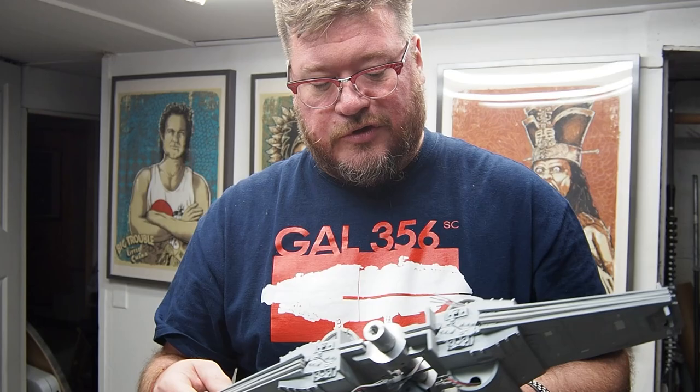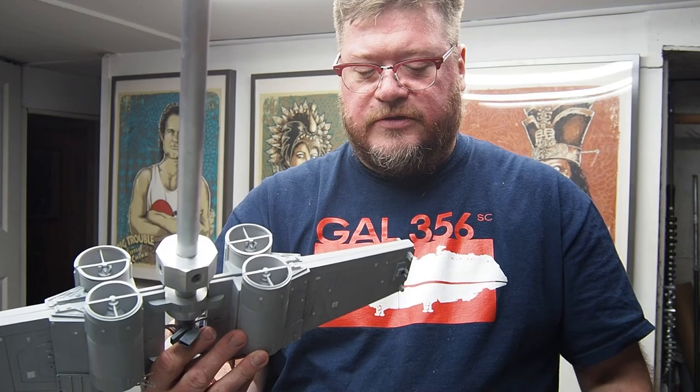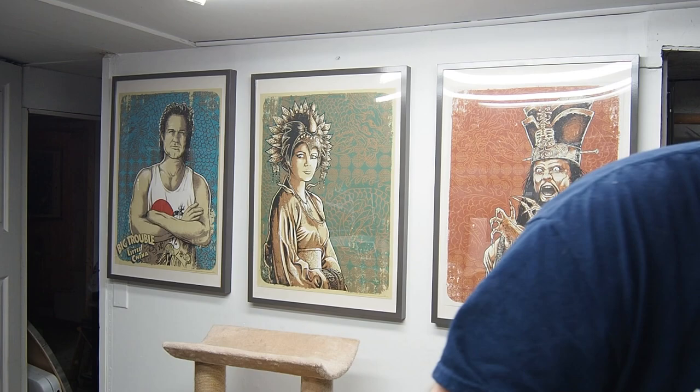Wings are so close to being done. All the intakes are done, all the exterior chip — it's great. So that's done.